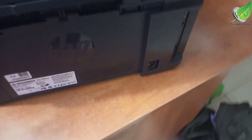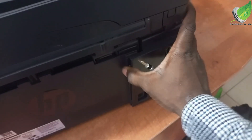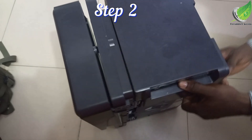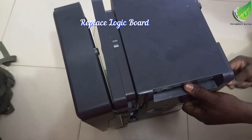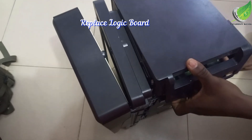So make sure the printer is powered off and remove the casing on the left-hand side of the printer. This area is where you are going to remove so that we get access to the logic board, because we are going to be replacing the logic board.